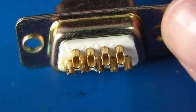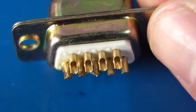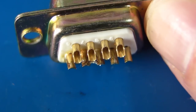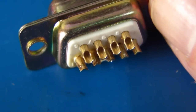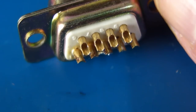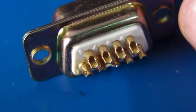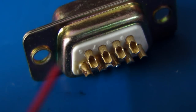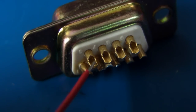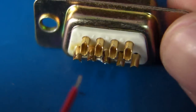Soldering is not just about printed circuit boards. The same soldering techniques — the theory of the amount of solder, the flux, the thermal transfer — everything applies to any type of solder joint, whether it's connectors, wires, whatever. So let's solder onto this D9 solder cup. It's called a solder cup because each one of those little contacts actually has a cup which holds the solder in it — hence the name solder cup.